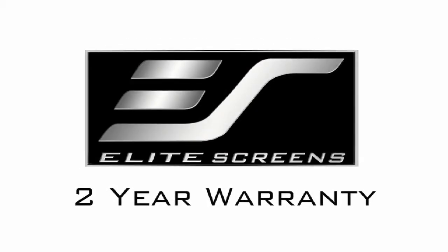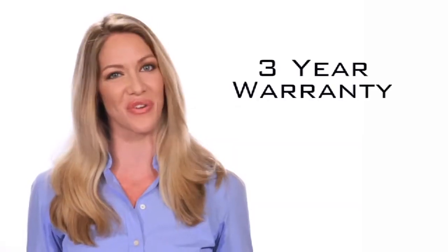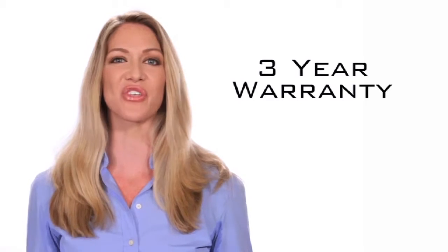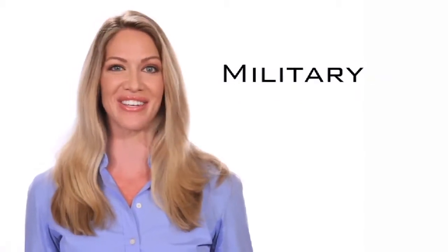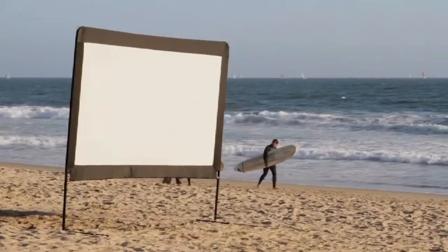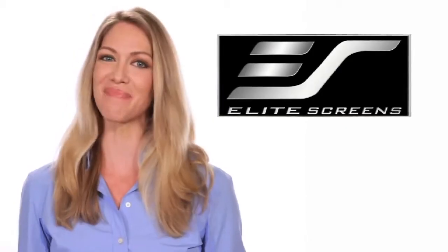Elite Screens offers a standard two-year warranty, which is twice the industry standard. As further testimony to the quality of our products, Elite offers a three-year warranty program for all government, education, military, and religious organizations. Outdoor and indoor presentations made simple. Elite Screens — get the big picture!